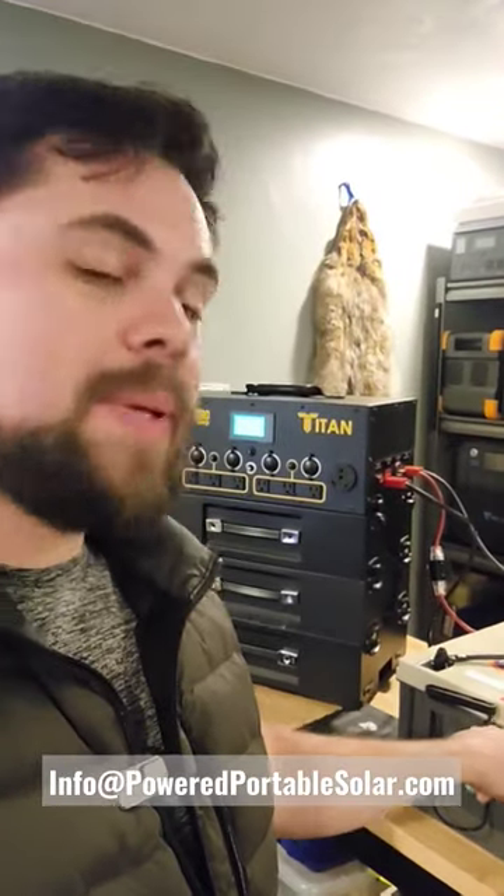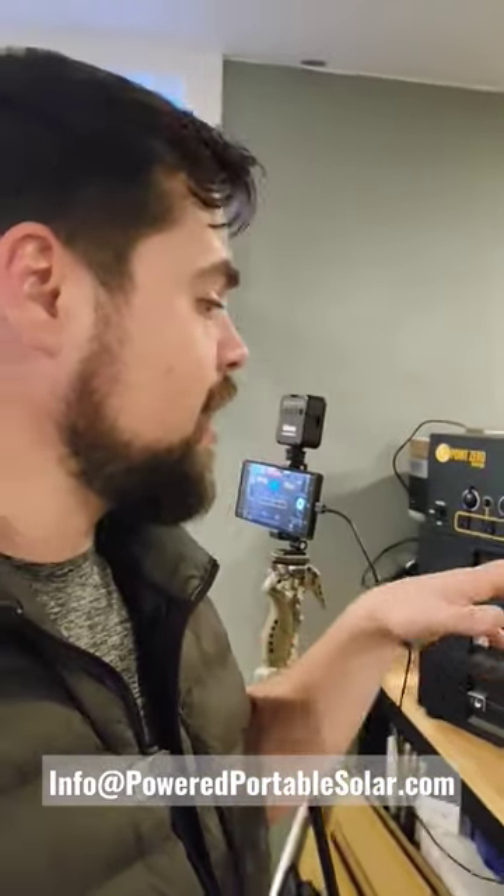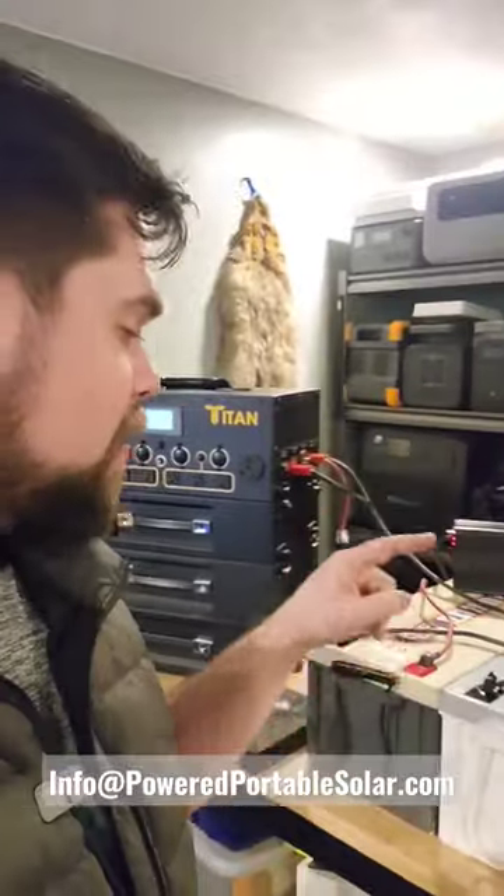These are meant to be topped off at about 13.5 volts as their top voltage, but the Titan sits at 29 volts. So basically each one of these has to be at 14.5 volts in order to reach 29 volts. That's what I'm testing here — to see if this will hold a charge, or if these batteries will discharge the Titan.